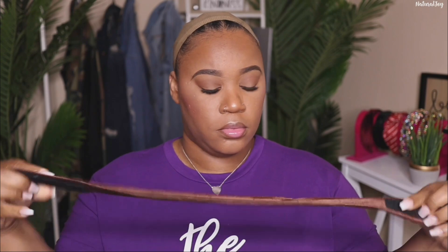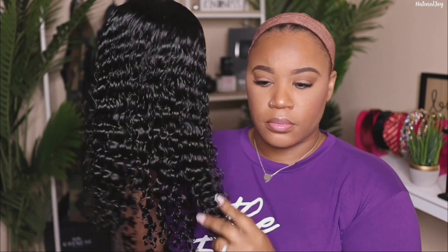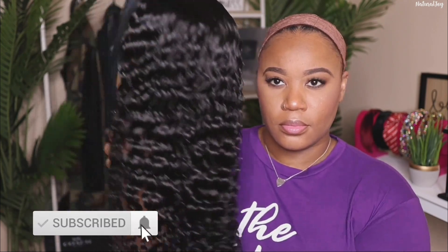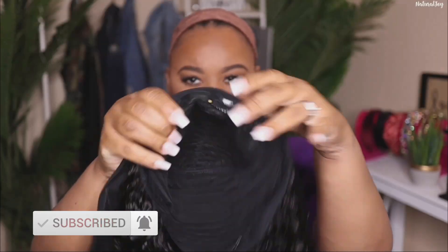I'm putting on my wig cap and then I'm also going to put on my wig grip on top for extra security, because I do have a smaller head and most of the time my half wigs will slip and slide back — but when I have this on, it doesn't move. Now if I'm in a big hurry, I don't worry about my wig cap; I just need to make sure my wig grip is in place.